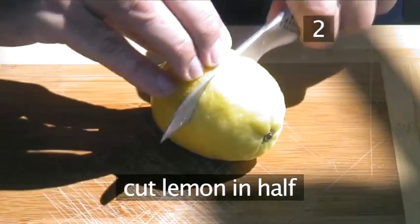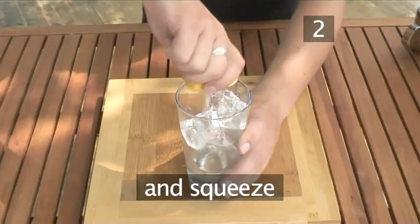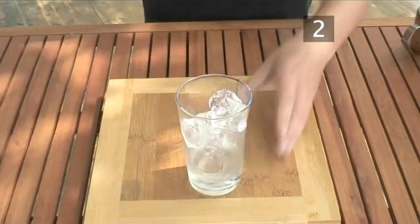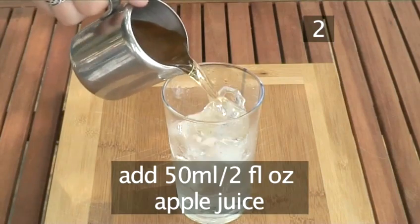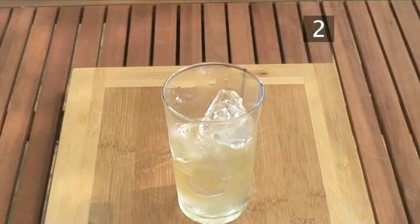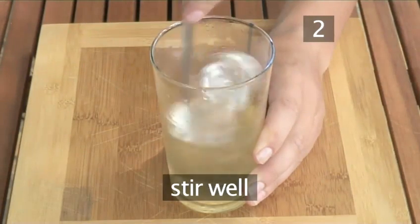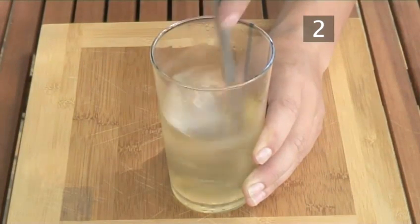Next, cut a lemon in half and squeeze the juice of one half into the mixing glass. Follow this with 50ml or a large splash of apple juice. Now stir well with a barspoon or stirrer as Baron is showing you — this chills the ingredients.